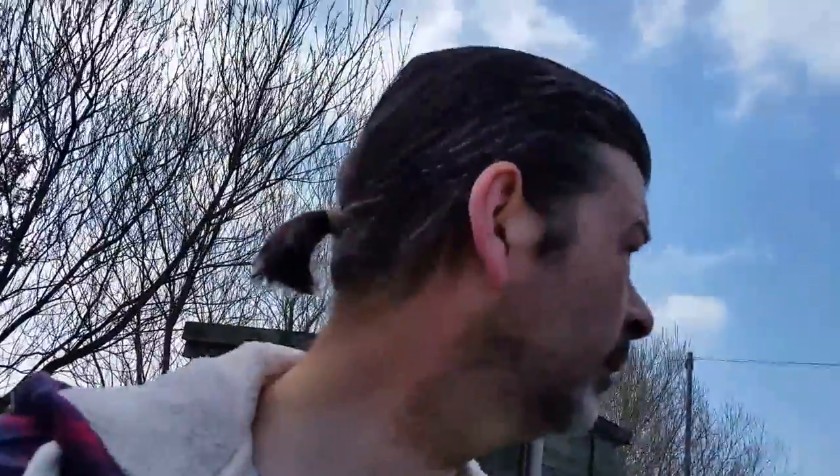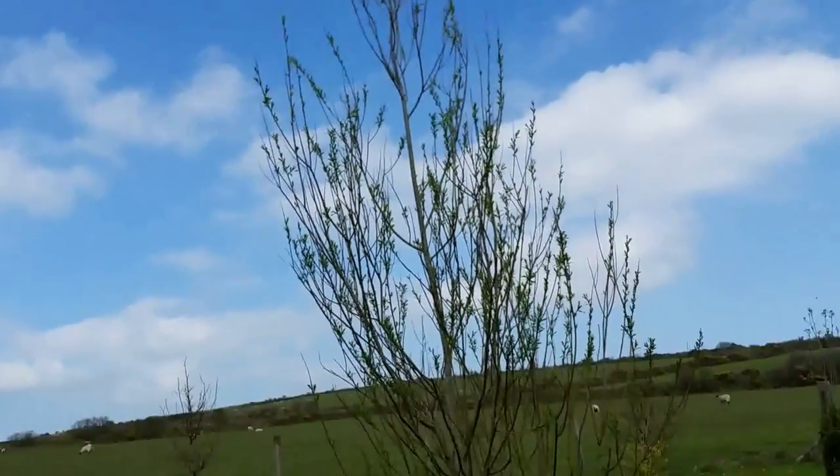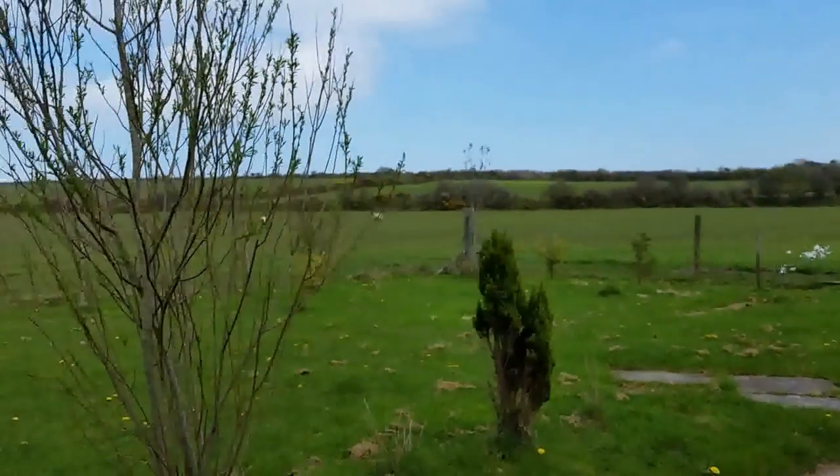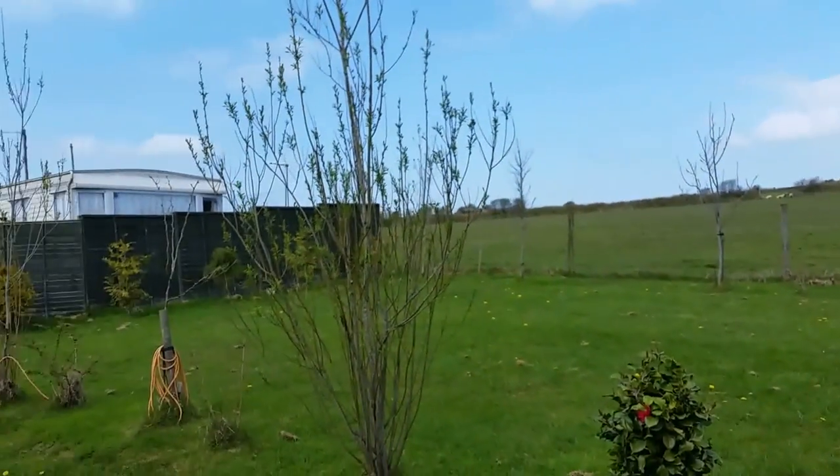You know, some days you just have to stop what you're doing and have a look around you. This is where I live. It's not bad, is it?